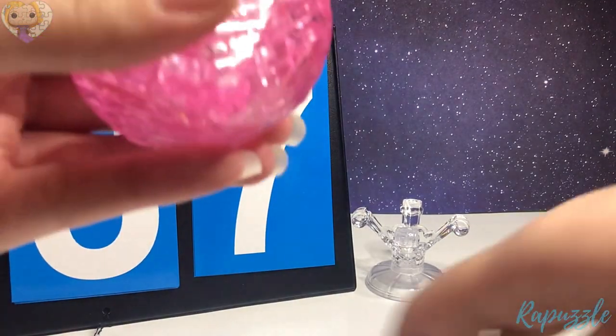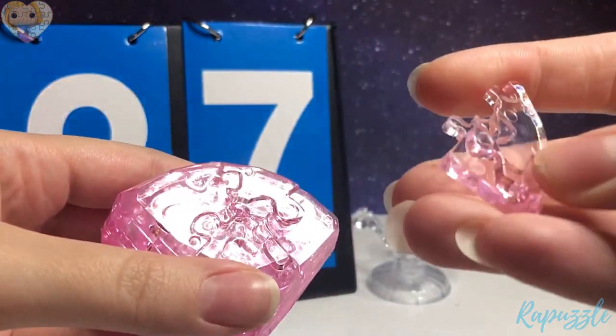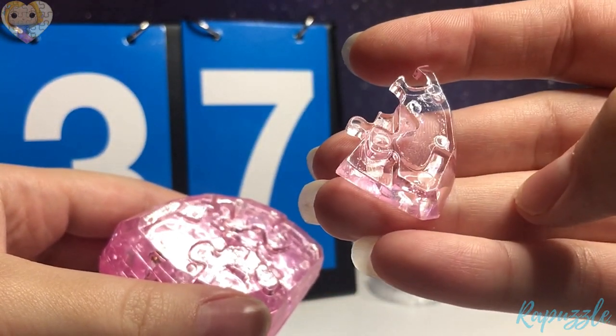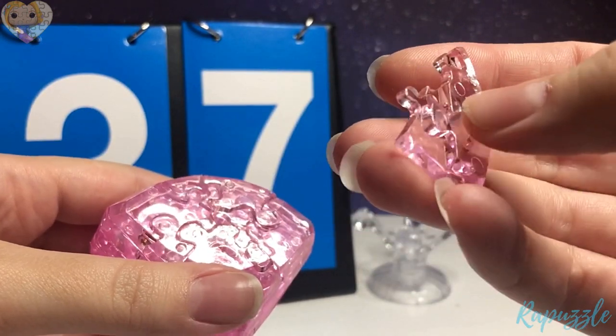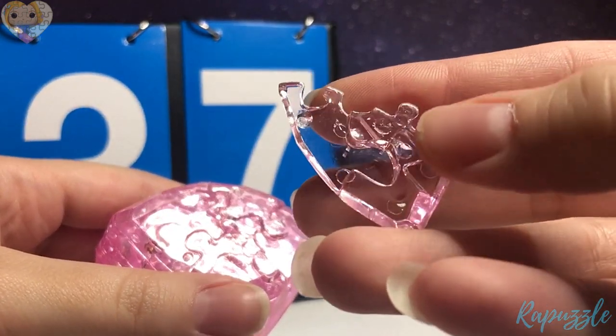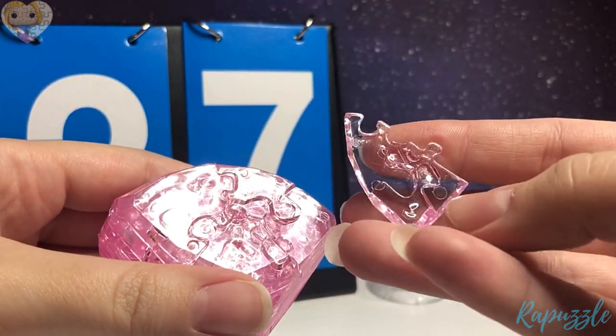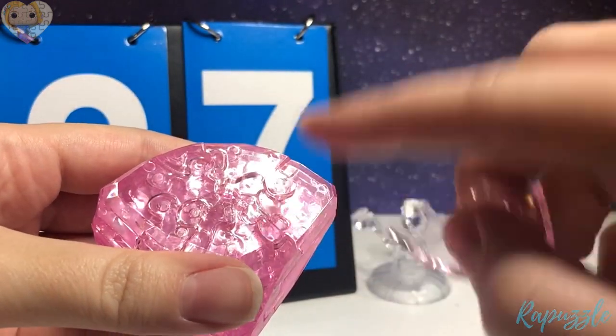Step 37 is this piece. It has one going out, one going in, with an angle right here. You flip it over — it has one going in, one going out. With this side facing downward, it's going to connect to the right side.